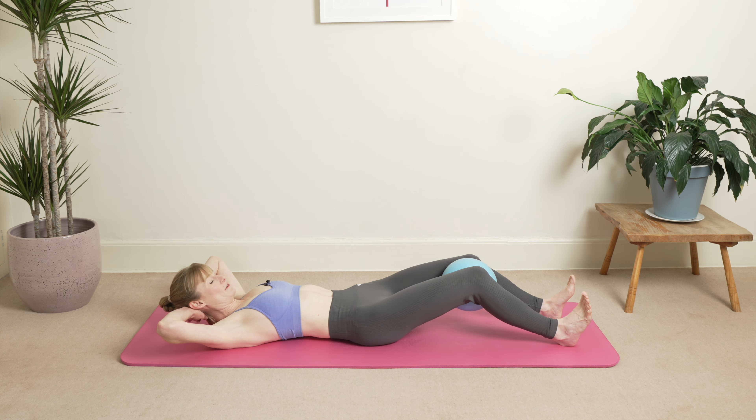One more here — inhale soften, exhale squeeze on the ball, hold your breath pause, slowly stretch your ribs. You're going to tip up, drop through your knees, bring your arms up all the way to the top, reaching towards your fingertips, keep squeezing on the ball. Then inhale and exhale, just bring your arms down, stay up in this position.